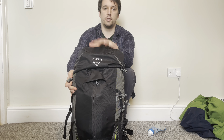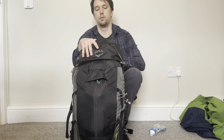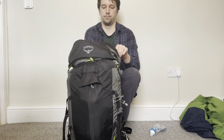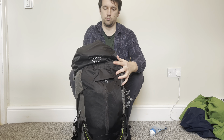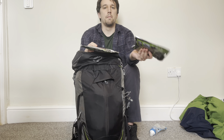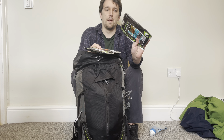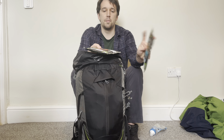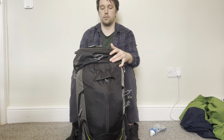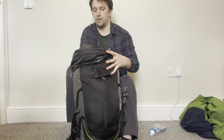In the very top pocket I tend to have a map of where I'm going. I also sometimes put my meals in here — boil-in-the-bag meals like a Korean style beef and an all-day breakfast. I've had them for a while; I always tend to buy more food than I finish. So those go in the top compartment as well.